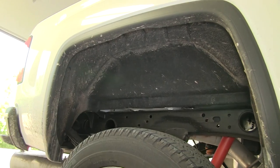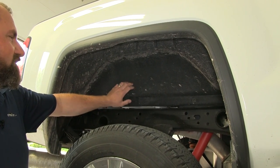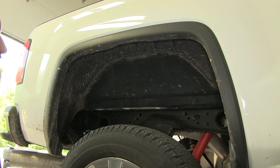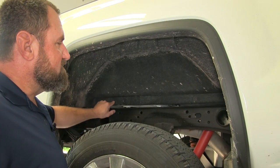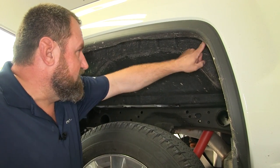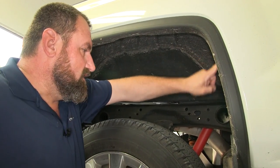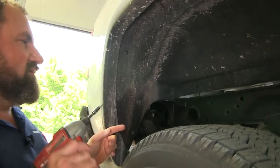We've gone ahead and dropped down our spare tire. The next thing we're going to do is remove these inner fender well liners if your vehicle is so equipped. Using a T15 Torx, there's going to be 13 screws that hold them in — two on the back side, three along the top, and a couple down the sides. We'll go ahead and remove all of those screws.